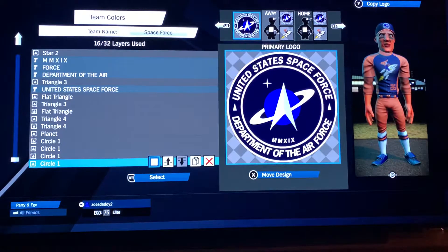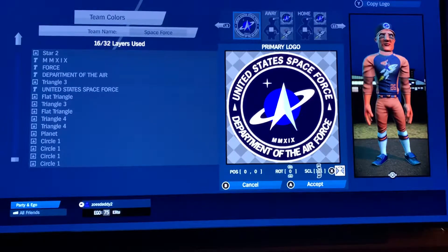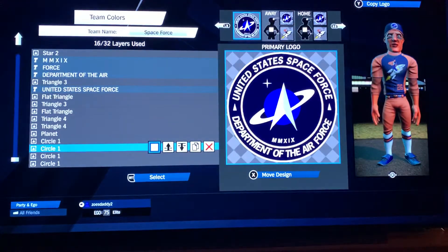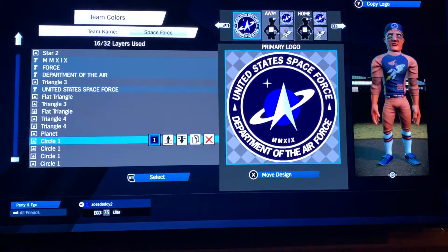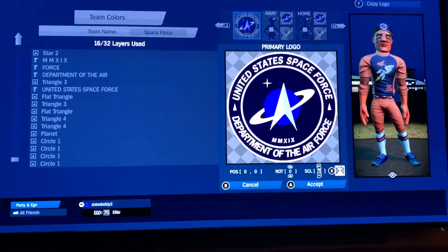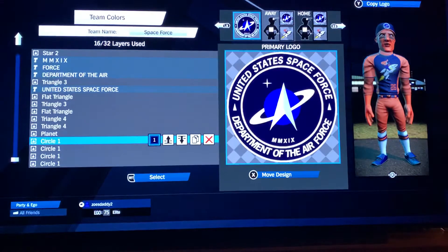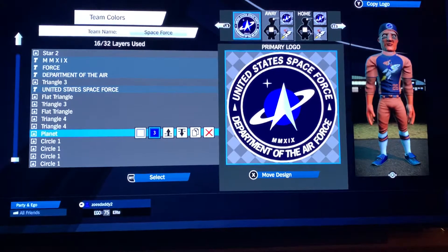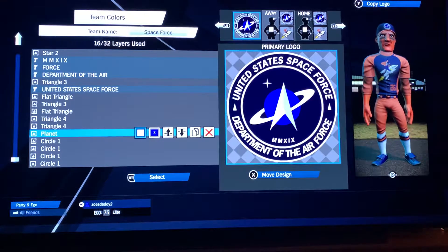So first circle is in white: 0, 0, 0, 1, 0, 4. Copy, then scale it down to 101. Copy again in white, scale down to 78. Copy again in dark navy blue, scale down to 75. Then we're going to use the planet shape — which is basically Saturn — in light blue, and then white for the rings.